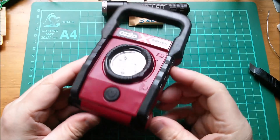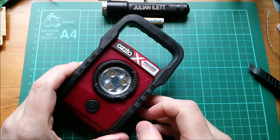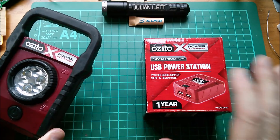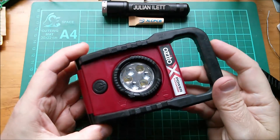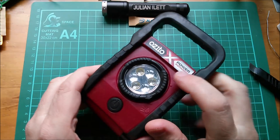When I bought this in order to get that deal on the battery pack, thinking this was the cheapest tool they do, I hadn't spotted the USB power station - but I'll come back to that in another video. This one is about this light. I'm going to power it on - it only appears to have three LEDs even though it has six dimples on there.